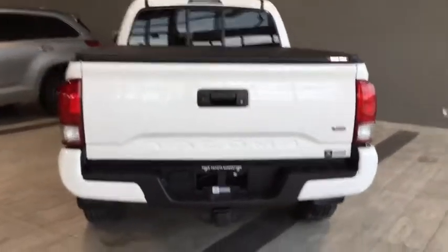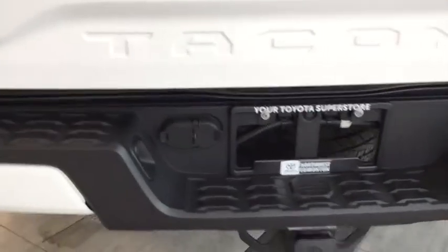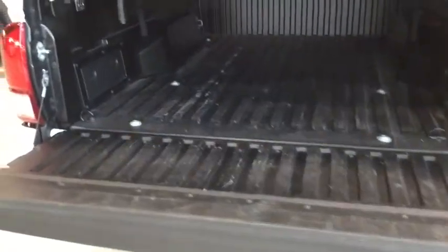A few things to check out before we hop into the box: we've got our backup camera just to the left of the handle, and below we've got our tow package with four and seven-pin connectors. We also have our tonneau cover keeping everything protected and out of sight. Opening up, we have the easy-down tailgate — it's not going to come crashing down on you — plus a bed liner, a box plug-in controlled by the button inside, some storage space, and adjustable tie-down points on the bed rails.